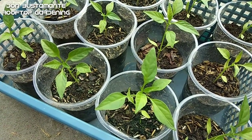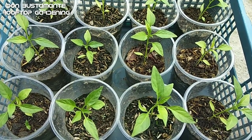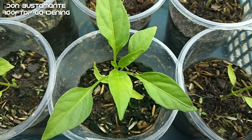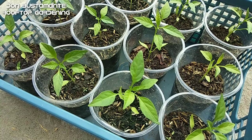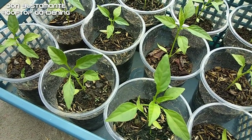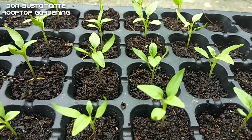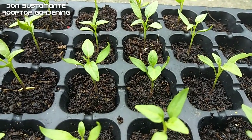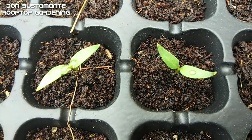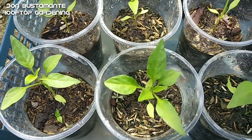Ang madalas na itinatanong: bakit ba kailangan pampansamantalang itanim ang mga buto sa mga ganitong seedling starter, at bakit hindi na idirekta? Ang paliwanag po dyan — hindi lahat ng buto na itinatanim natin ay tumutubo. May mga kontaminado, may expired na o patay na. Paano kung ang butong idinirekta mo ay patay na? E di nagantay ka sa wala. Parang si ex mo yan — inaantay mo pero wala na talaga.